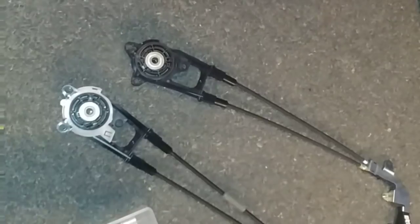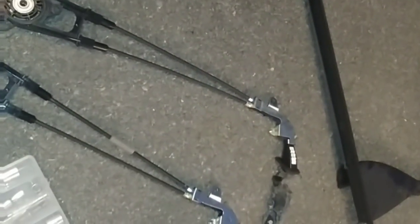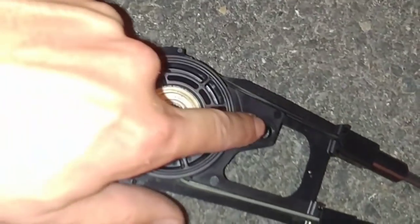The entire cable assembly came out — this is the old one. There were just three more Phillips head screws down at the bottom in three holes holding it onto the door, and then it just pulls straight out. Now the new one gets fed back on in exactly the same way.